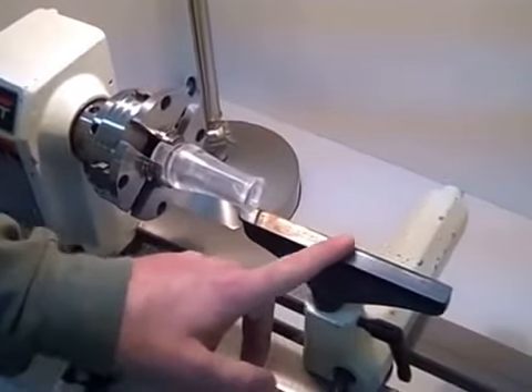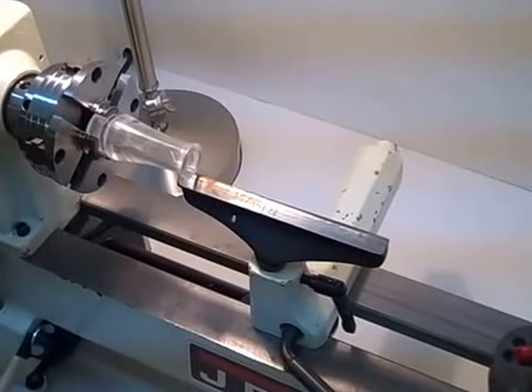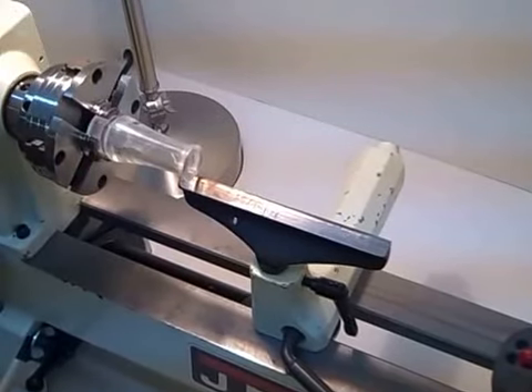You'll notice the steady rest — it's positioned right underneath it. The reason I do that is because when it comes time to insert the torch in and out of the barrel to do the flame polishing, it gives me something, just as it says, to steady my hand on and make it much easier.